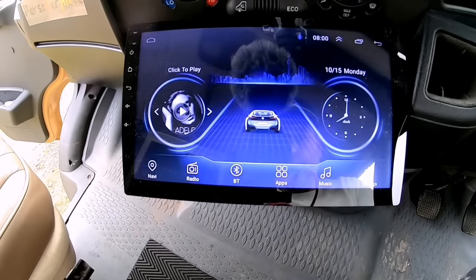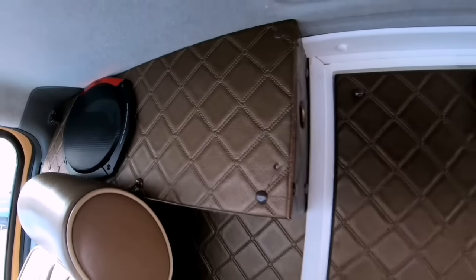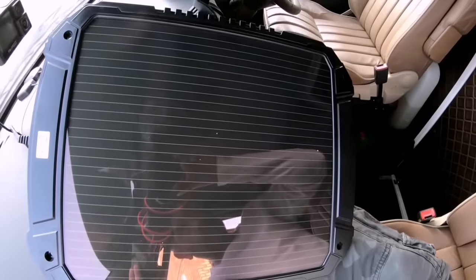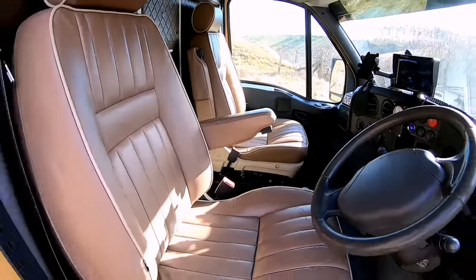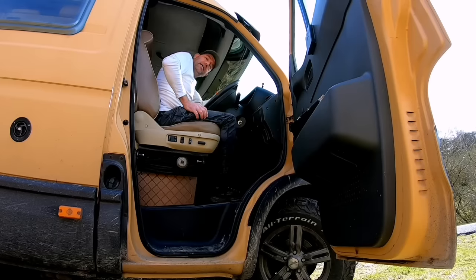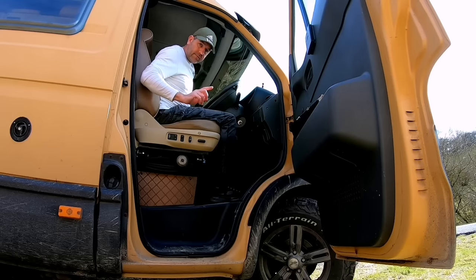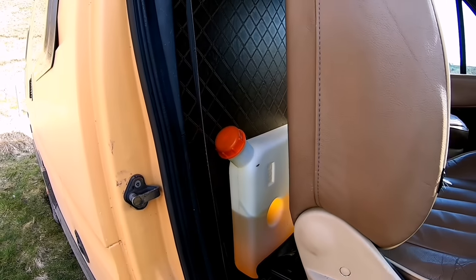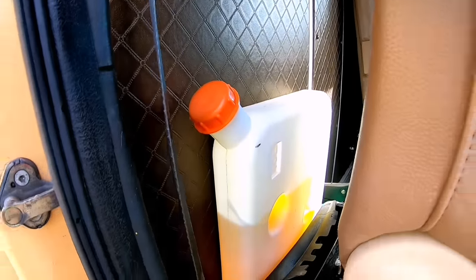I do have a 10 inch Android radio in here as well, and 9 inch speakers just behind me on each side. On the dashboard, I do have a small solar panel for my starter battery. The seats I'm sitting on are Range Rover P38 seats with spring suspension underneath. Now they are both electric — I have done a video on that. Just moving the seat forwards will reveal the diesel tank for the diesel heater.